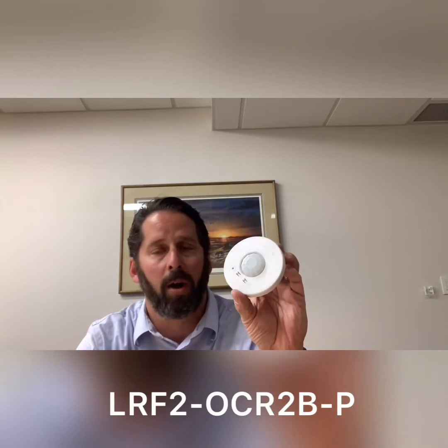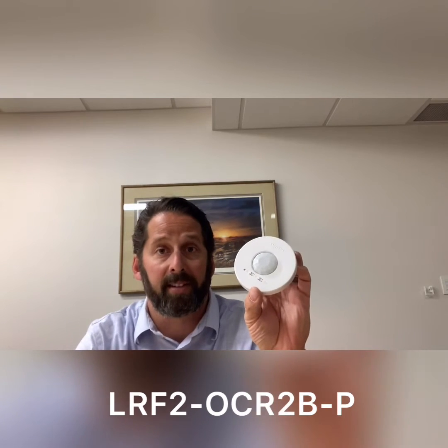Here's a wireless occupancy sensor. This is rough-in-free as well. This can be configured as an occupancy sensor, as well as a vacancy sensor.